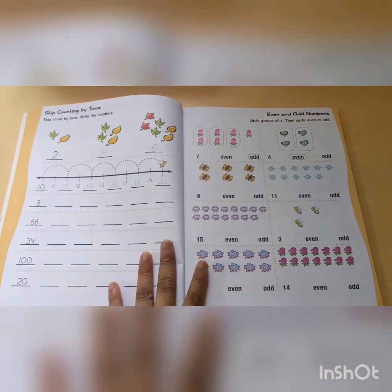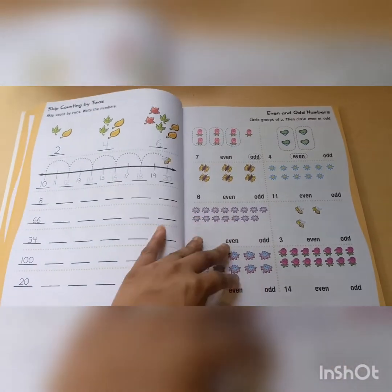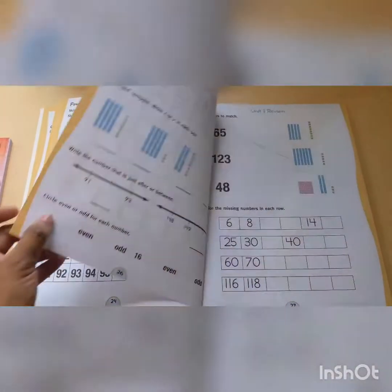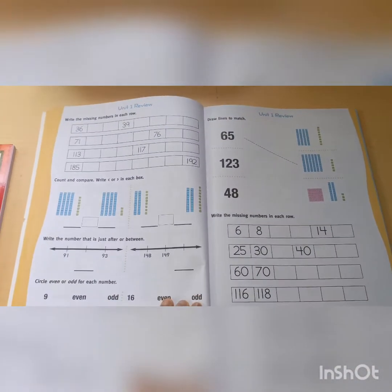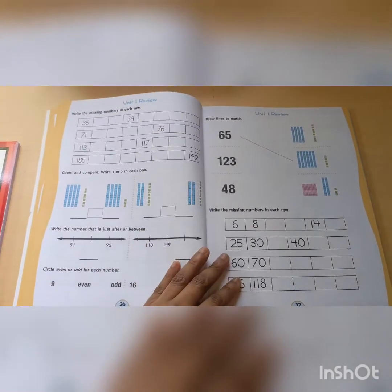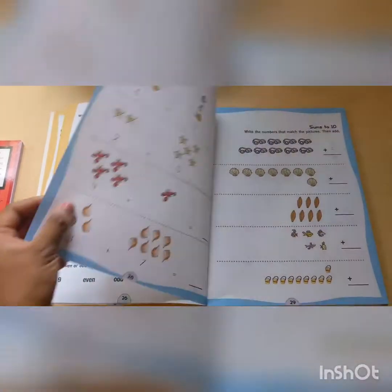Super easy. So the way they would do it is these two pages would be one day of work, and this would be the second day of work. You could do one page a day, but we're going to be doing two. This is the review at the end of each unit — it has a sort of review, and you can do it as a test.